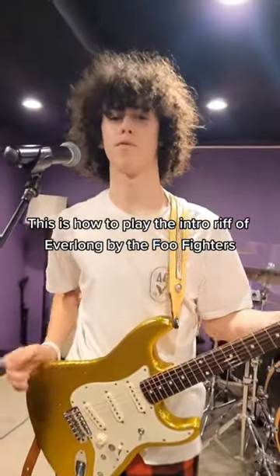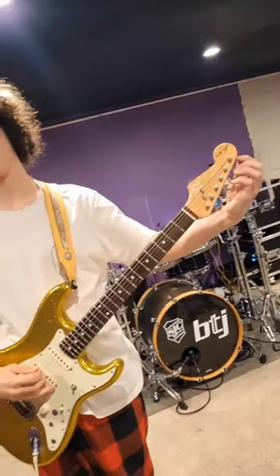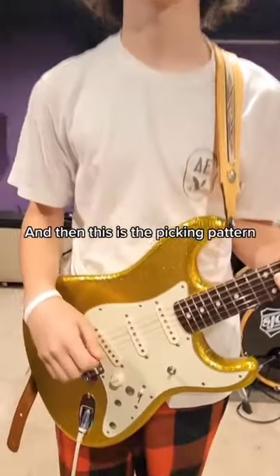This is how to play the intro riff of Everlong by the Foo Fighters. First you tune to drop D. You only use the top three strings of the guitar, and then this is the picking pattern.